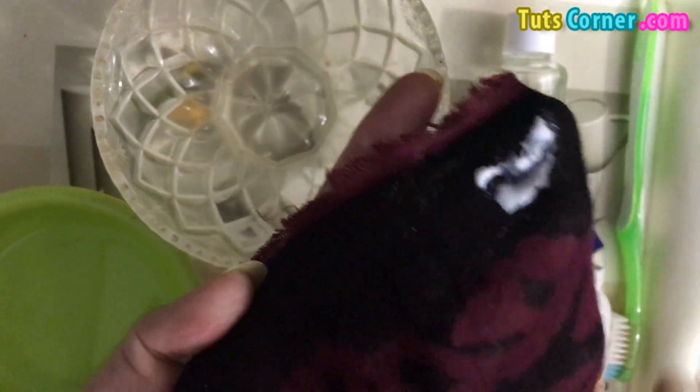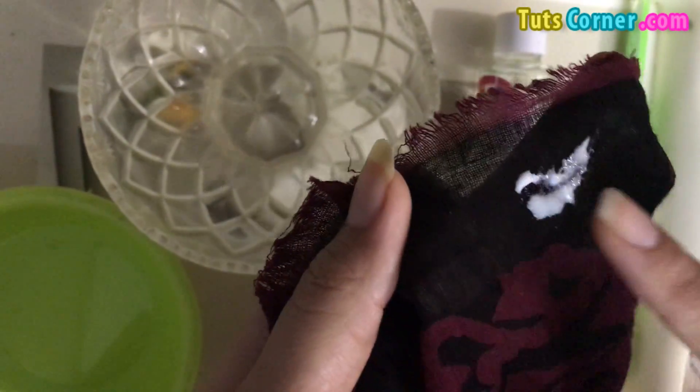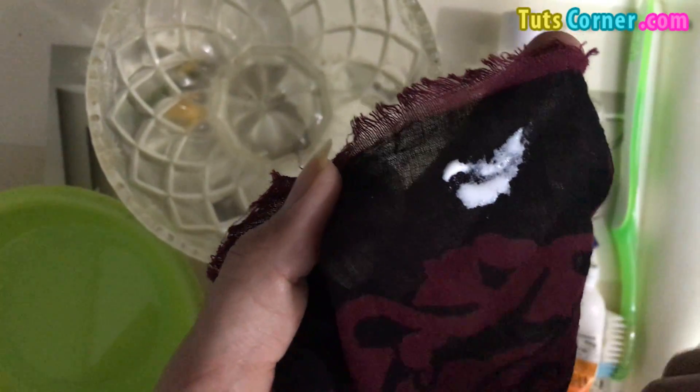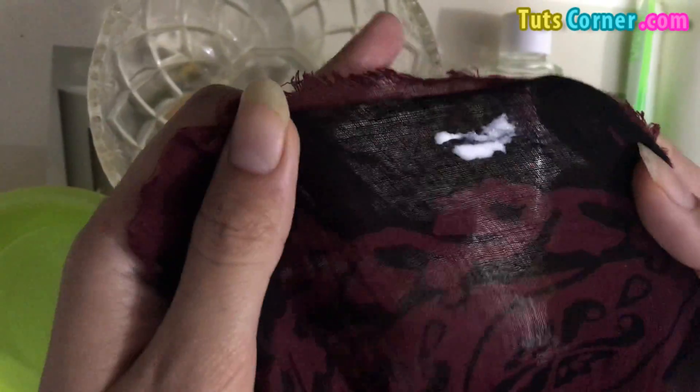After a few minutes the stains will get dry. Make sure that by using this remedy you do not spread the stains all over the fabric.